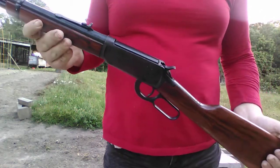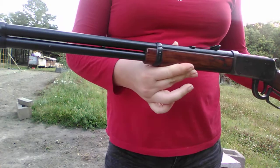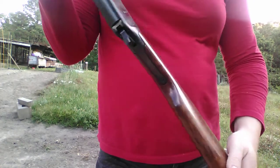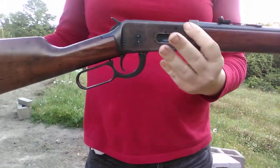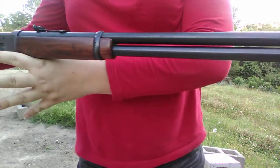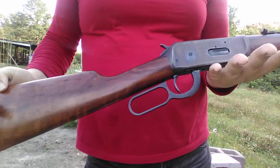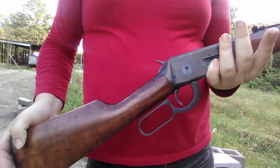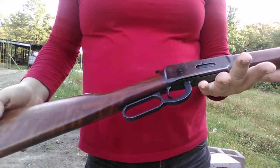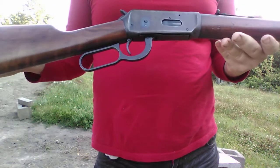Hello guys, Johnny here, shooting the 1894 Winchester .30-30 lever action. America's first smokeless powder, small bore hunting rifle. It's an excellent caliber for deer — probably more deer have been put on American and Canadian tables.